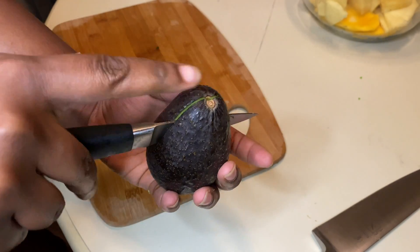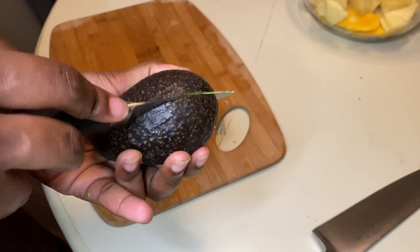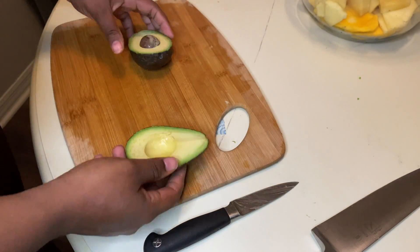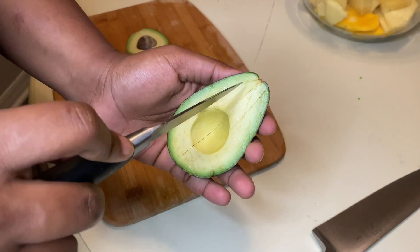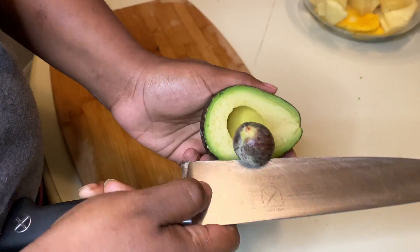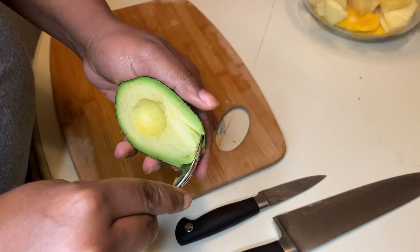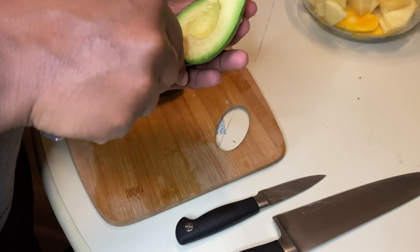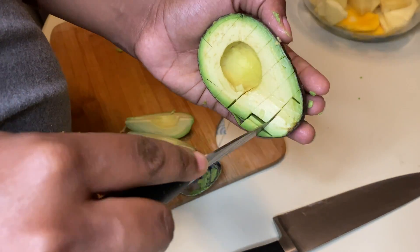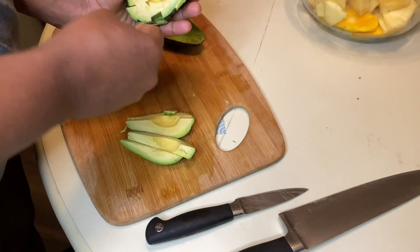Lastly is the avocado. You're going to cut from the top until you hit the pit and then go all the way around the pit. Turn and pop it open. You can slice it through the peel, then use the heel of your bigger knife — turn and twist and you'll get the core out. You can use a spoon to get out the slices evenly, or you can dice them up and use a spoon again to get out the slices. That's easier to use in your dishes. And that's it, guys.